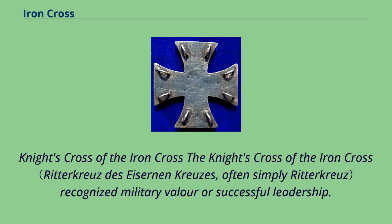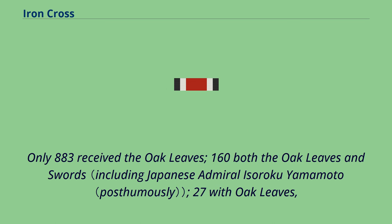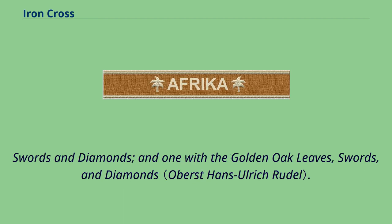The Knight's Cross of the Iron Cross recognized military valor or successful leadership. The Knight's Cross was divided into five degrees. In total, 7,313 awards of the Knight's Cross were made; only 883 received the Oak Leaves; 160 received both the Oak Leaves and Swords; 27 received the Oak Leaves, Swords and Diamonds; and one received the Golden Oak Leaves, Swords and Diamonds.